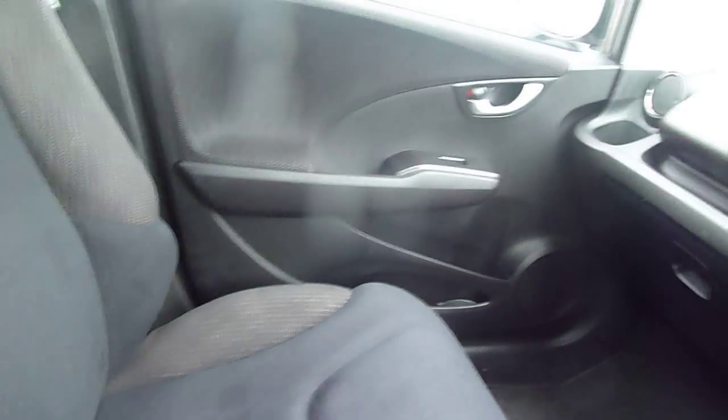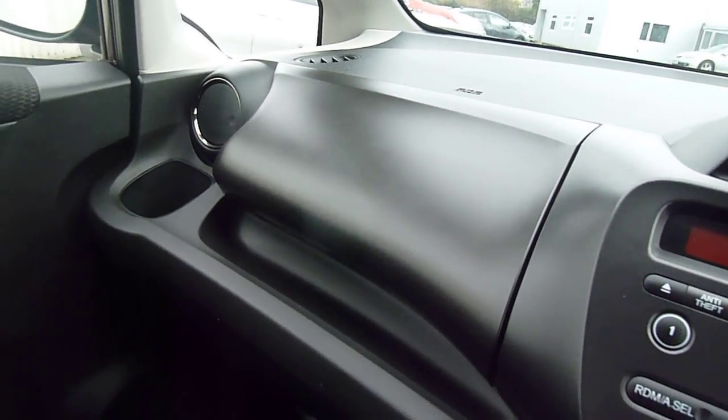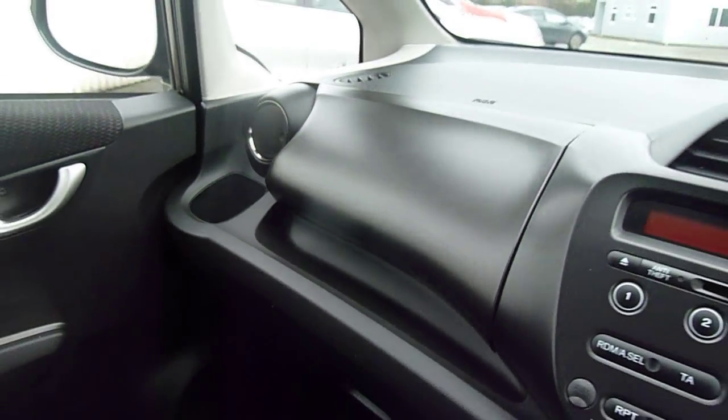There's plenty of space here in the Honda Jazz — loads of head and leg room, and it's a very comfy car to drive. There's also a glove box just at the top there which is actually a cool box, which is great in the summer months.